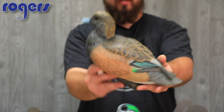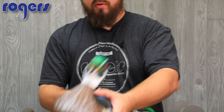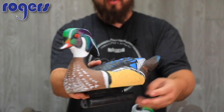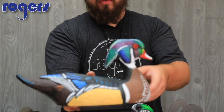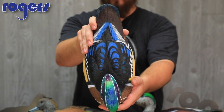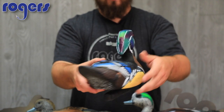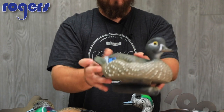2016 Wood Duck — they nailed it. All the paint, all the colors, all the right color hues. The carve is great. Check out the back — that blue, I really like it. They just look great on the water, and all that head detail on the paint. Really did a great job on the Wood Duck. Here's the Hen Wood Duck — they did a good job on her too.